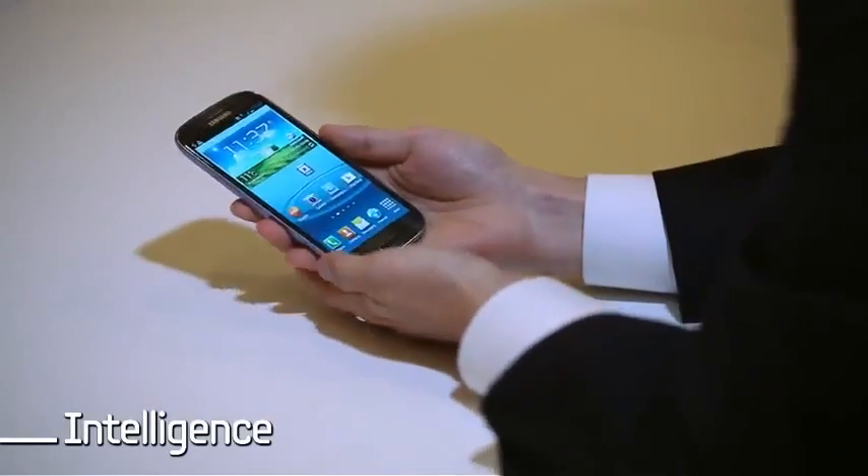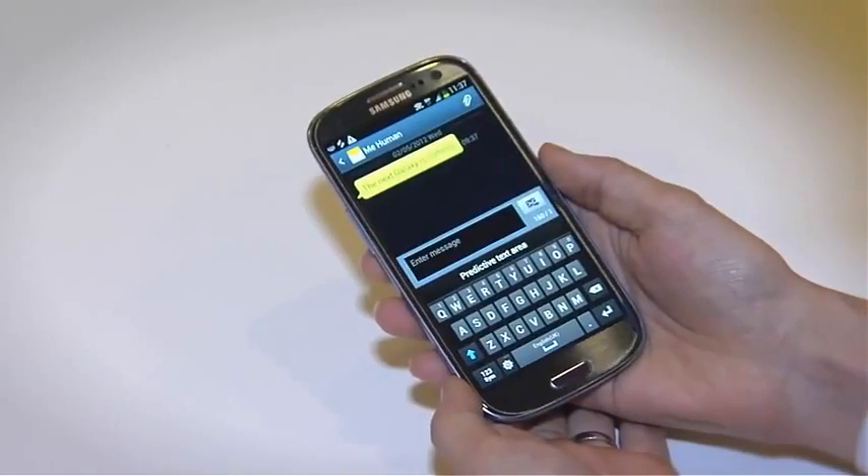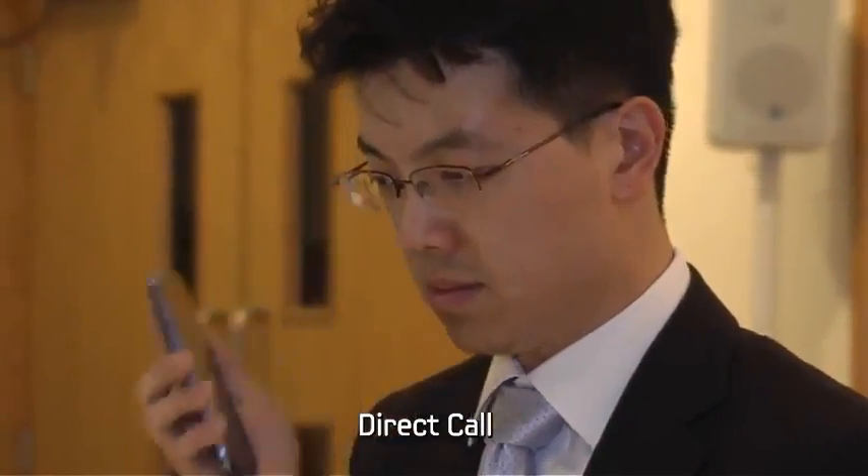The next feature is direct call. When you view a text message and want to call the person right away, just bring the phone up to your ear. The Galaxy S3 will automatically make a call for you.